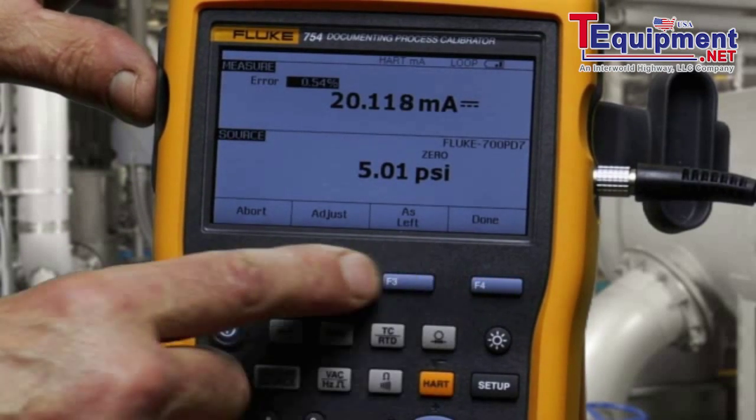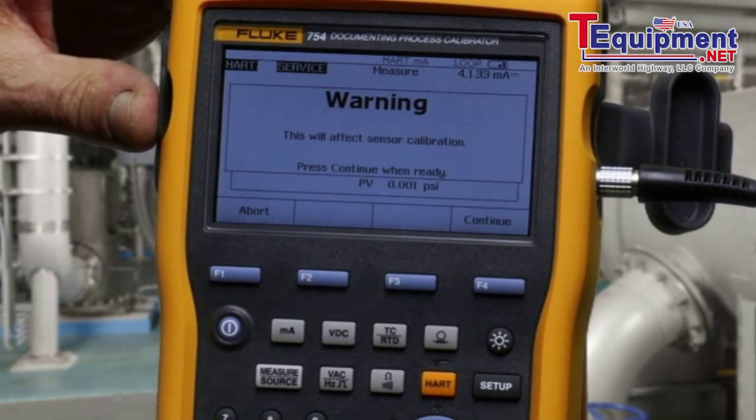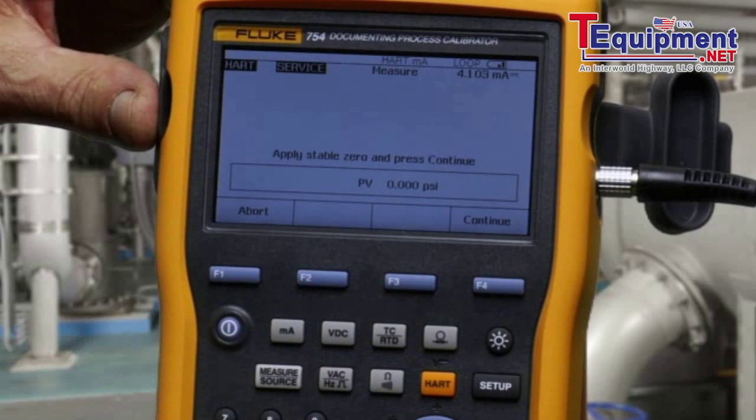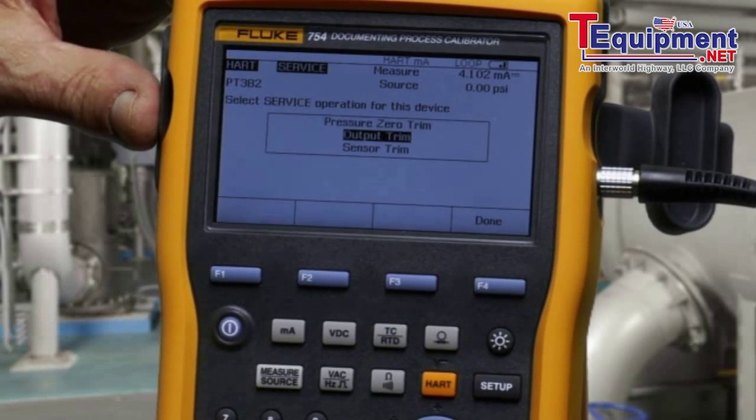Next, select adjust. First perform a pressure zero trim with the pump vented to atmosphere. And then an output trim.